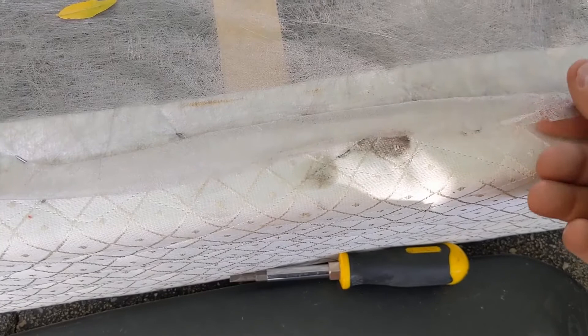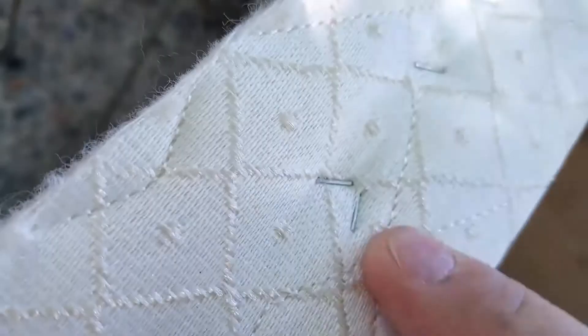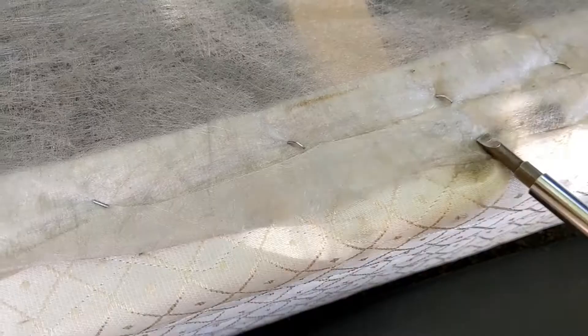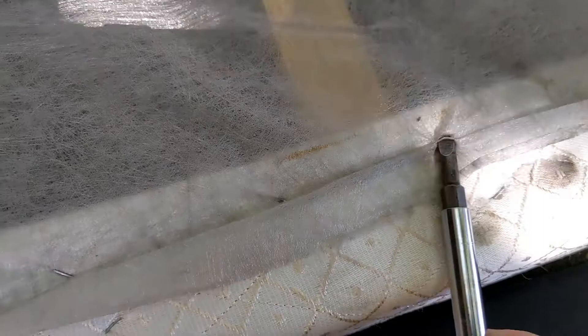Now one thing on this particular box spring that you need to be aware of, and it's probably true of many, is that you only have to take this top piece off. So you don't want to get too far down and take these staples off, or this cloth will be loose. Now if you do get a few of those, it's not a big deal — you can easily stamp them back on.